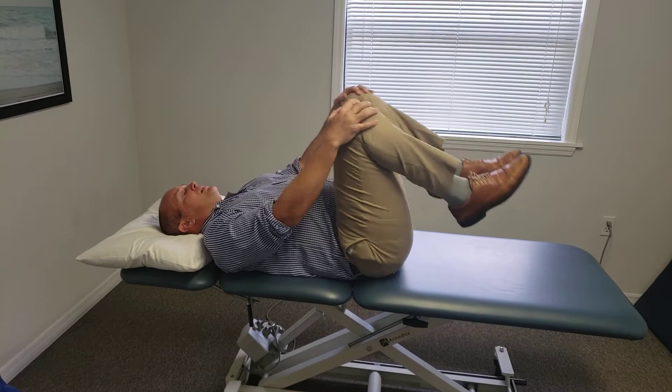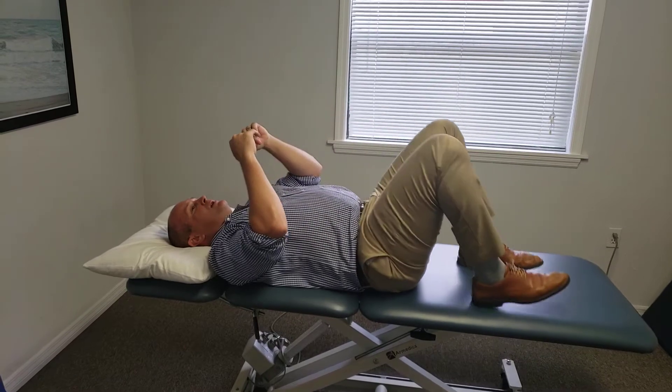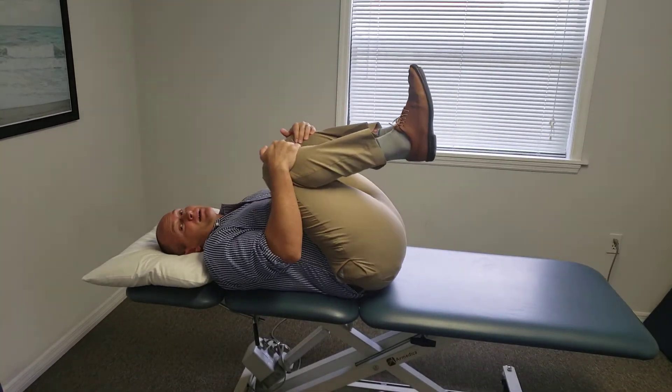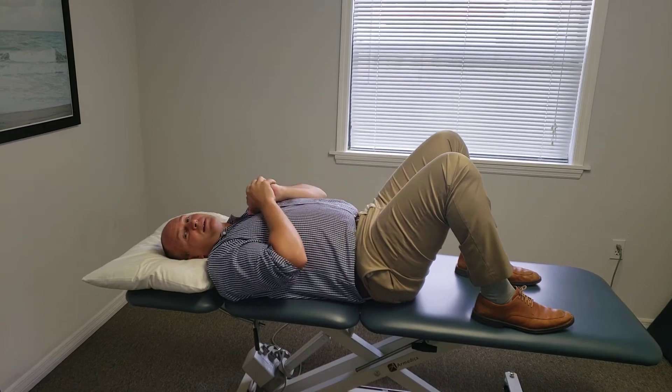You can hold it here for like a second and do a set of ten double-kneed chest. This should help relieve and decrease lower back pain — this should never increase back pain. You can do maybe three sets of ten, and that's how you do a double-kneed to chest.